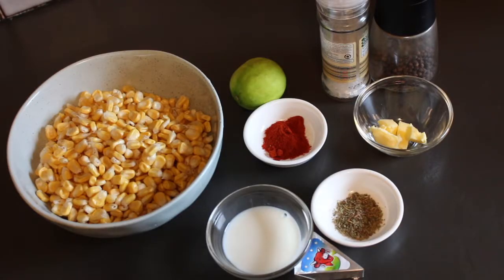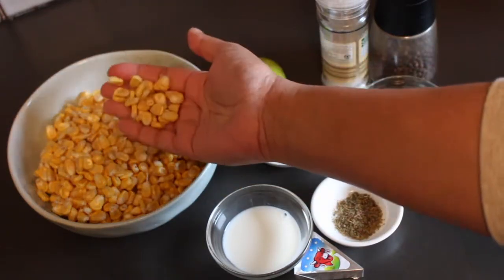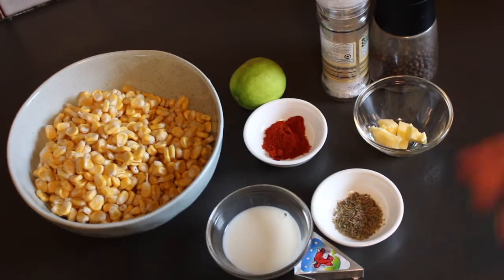We're going to do corn three ways. What you're going to need really depends on which of the seasonings you're choosing, but first and foremost you're going to need some corn. I just bought a few corn cobs and shucked the kernels, so I've got about two cups. You don't really need exact measures — just work with how much you think you're going to need and adjust the seasonings accordingly.